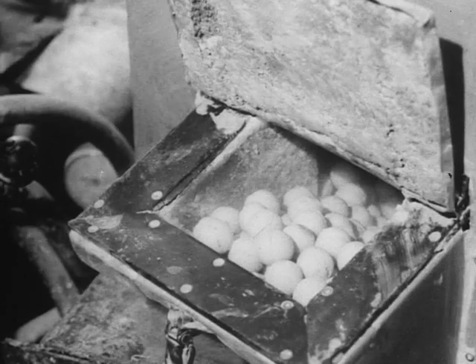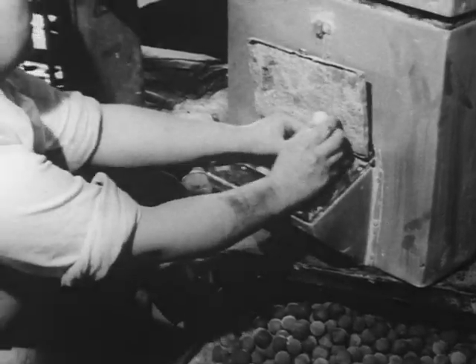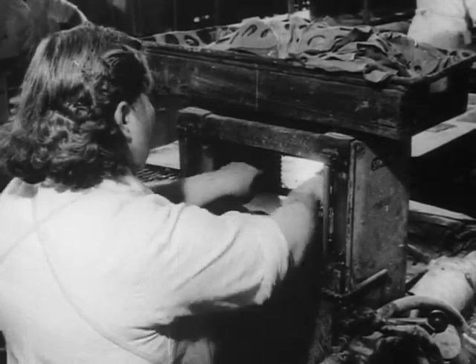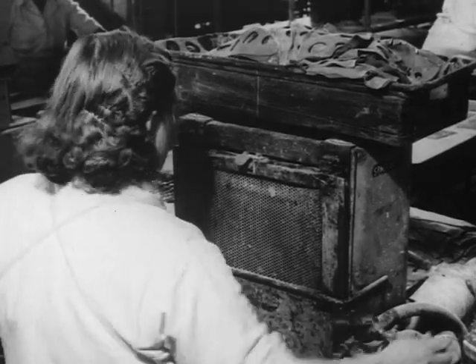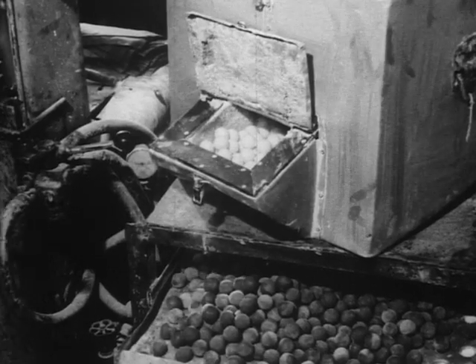The soft paste centers are frozen hard, and before they can thaw out and lose their shape, they are pressed between two sheets of raw rubber. In this way, each center receives a rubber skin, which is then cured by a heat process.